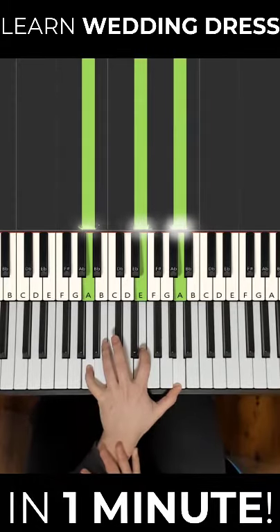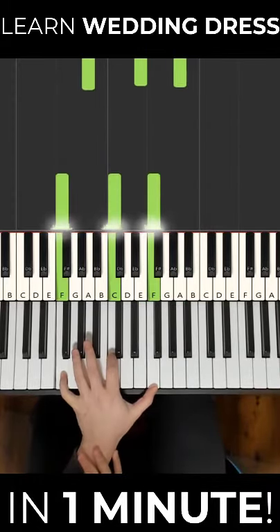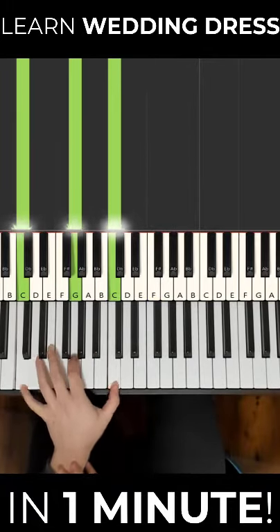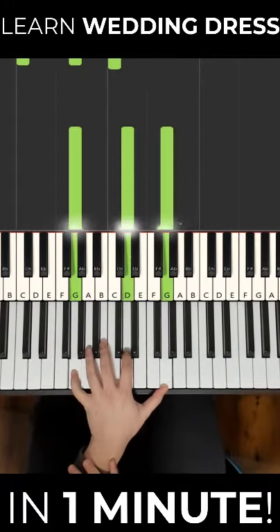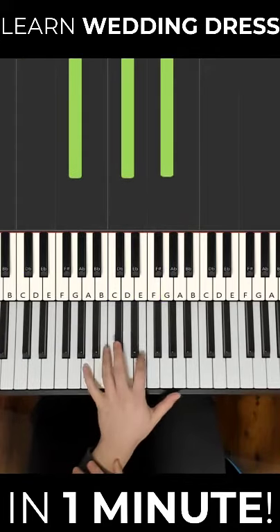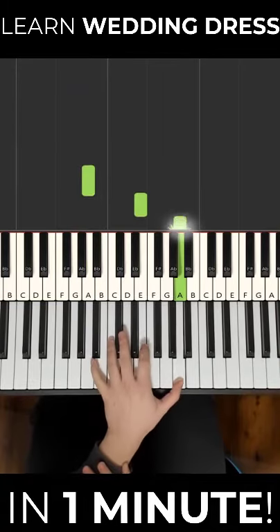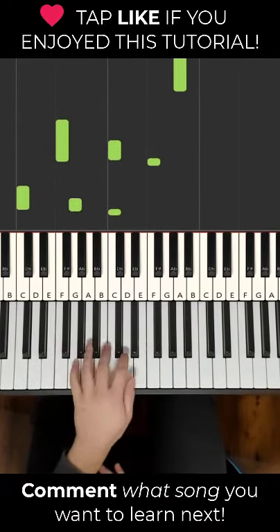Keep this position and move down to the F — so F, C, F. Then keep this position and move down to C, G, C. Then keep this position and move up to G, D, G. For every one of these three-note chords, you want to play from the lowest to the highest, like an arpeggio.